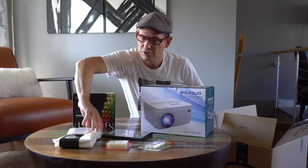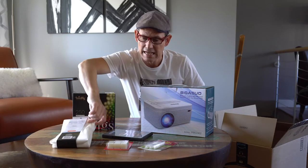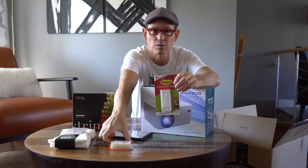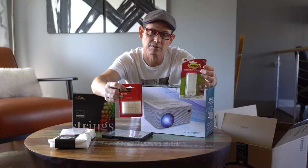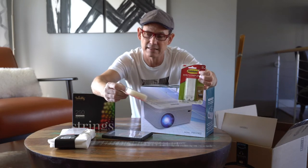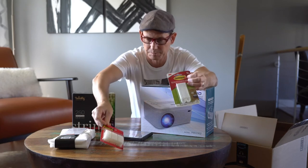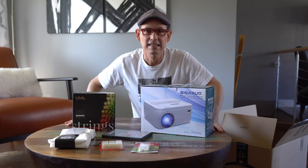A few other things you're going to need: you're going to need a shower curtain liner and something to fasten it to your window. I'm actually going to be using some command strips from 3M and some fasteners from Scotch. Of course, you can fasten the shower curtain to your window any way you like. So let's get started.